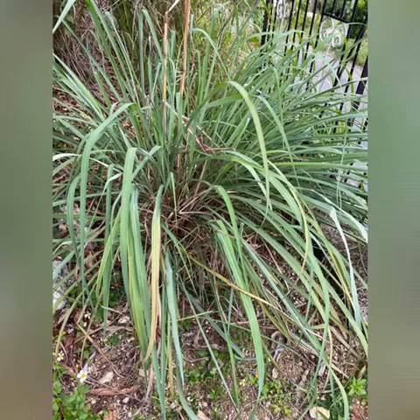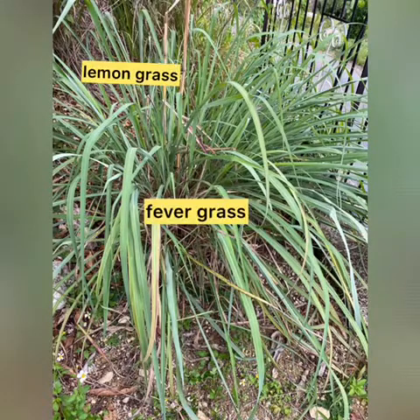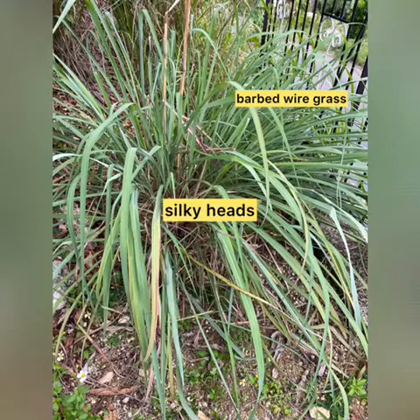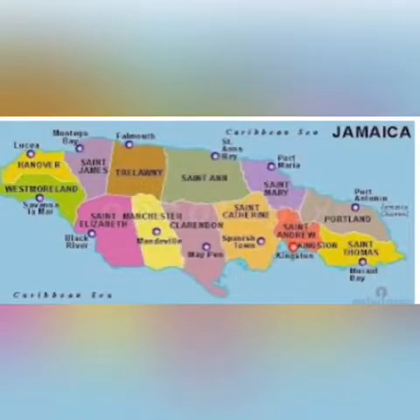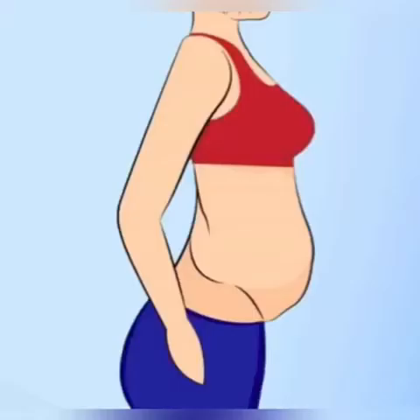The scientific name for lemongrass, also known as fever grass, is Cymbopogon. Other names it is called are listed in the description box. Cymbopogon is native to Southeast Asia and was introduced to tropical countries such as Jamaica.